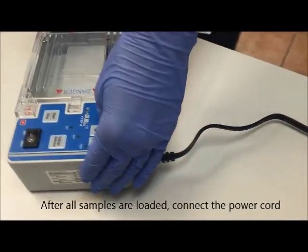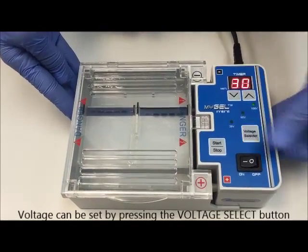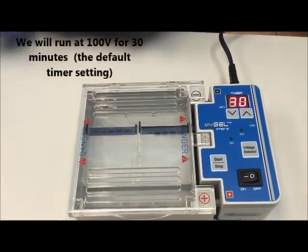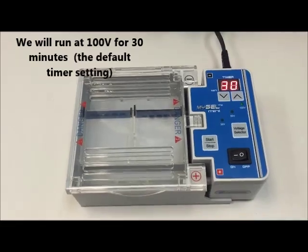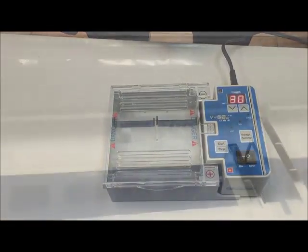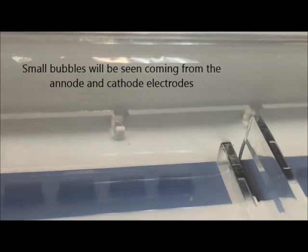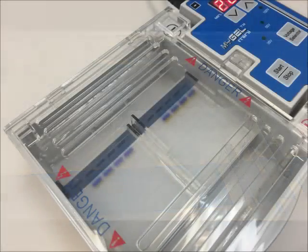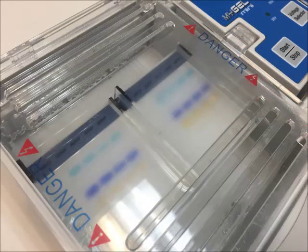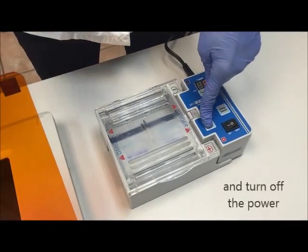Now pipette our samples into the gel wells. When the samples are loaded, connect the power cord to the back of the power supply and switch on the power. The voltage can be set by pressing the voltage select button on the MiGel power supply. We're going to run the gel at 100 volts for 30 minutes. When current is running through the buffer, small bubbles can be seen coming off the anode and cathode electrodes on either side of the gel tank, and you will see the dye front moving in front of your DNA. At the end of the run, press the start/stop button and turn off the electrical power.